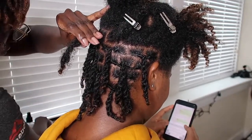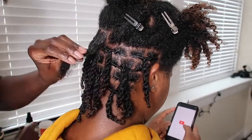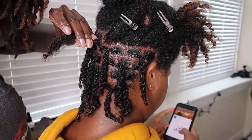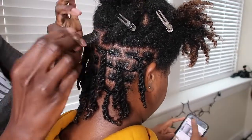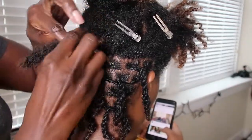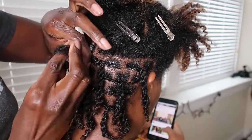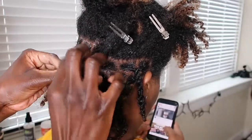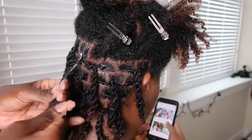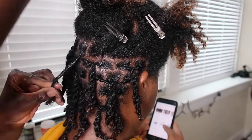I first start off by applying leave-in conditioner to her scalp and roots, and also I apply some oil. I comb her roots with a fine-tooth comb and then I apply my lock butter. I work it in there and then I begin to twist her roots over to the right. The motion I'm making is going toward the right, and she is about two months into her lock journey — this would be her second retwist.